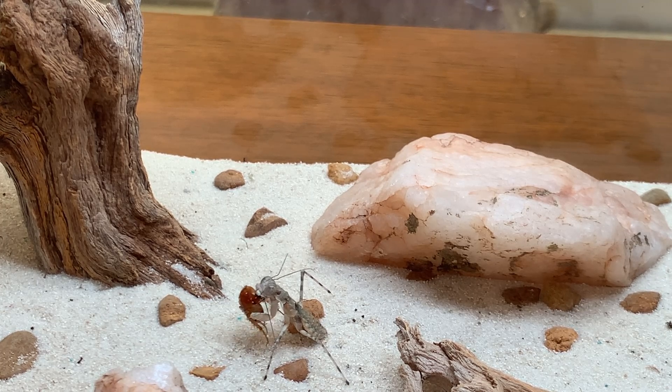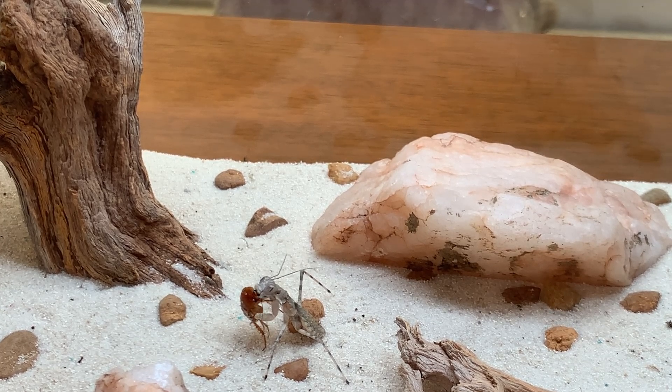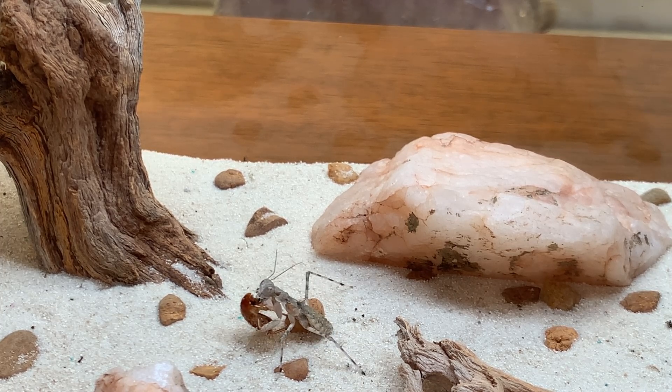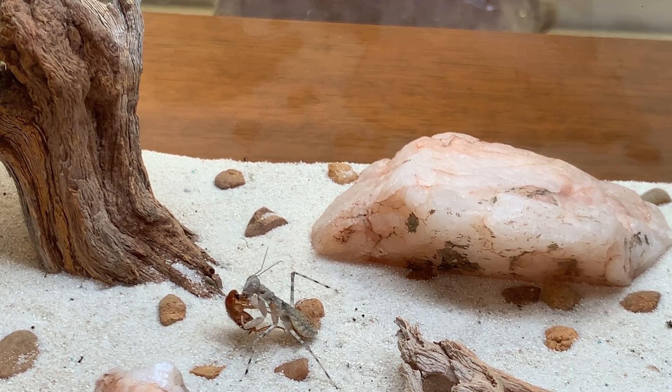When we see most mantises feeding, they're usually hanging from something. If that roach were to be crawling on a branch or a twig or the lid of the container, you would see that the mantis would often pull it off whatever surface it's holding on to, because that roach can hold on to that surface with six legs. Whenever it can get a grip on something, it can potentially pull itself out of the mantis's clutches. What's interesting about this species is that it has erected itself — it's sort of standing upright, completely the reverse from a mantis that is normally hanging. The roach can't get any traction on the ground because the mantis is holding it up high off the ground.